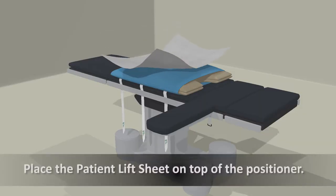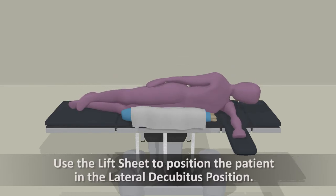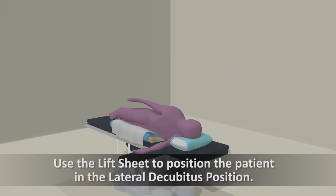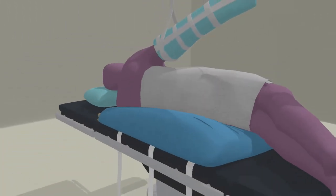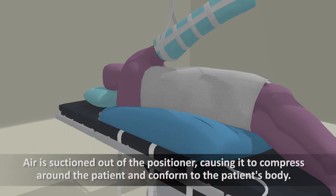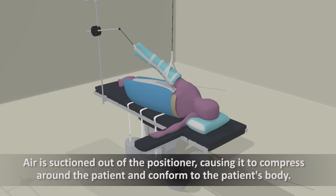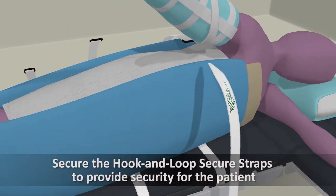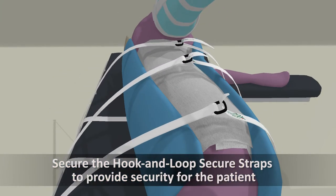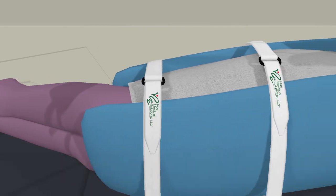Place the patient lift sheet on top of the positioner. Use the lift sheet to position the patient in the lateral decubitus position. Air is suctioned out of the beanbag positioner, causing it to compress around the patient and conform to the patient's body. Secure the hook and loop secure straps to provide security for the patient and to maintain the ideal position for the duration of the surgical procedure.